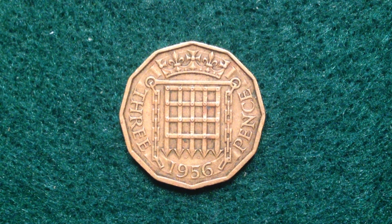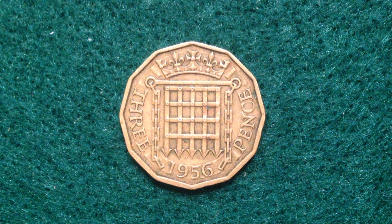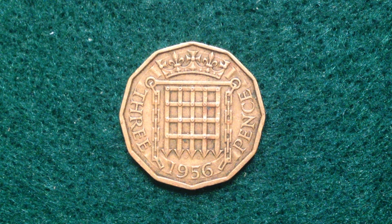Hello coin collectors, welcome back to the International Coins and Paper channel. Got another coin from the United Kingdom for you — this one right here is the three pence coin, and it happens to be dated 1956.